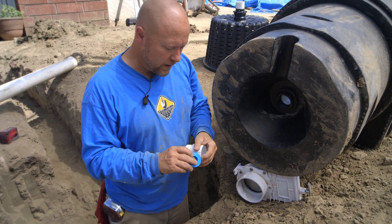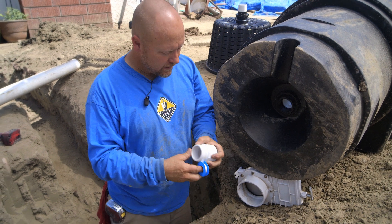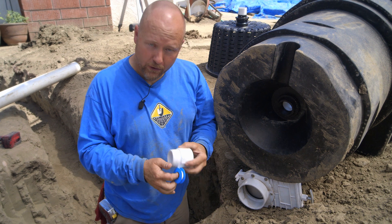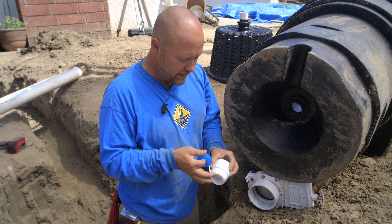We just want to follow our typical plumbing protocol. I'm gonna put some Teflon tape on this male pipe adapter, and of course glue and primer and all that good stuff. We'll walk you through the bottom of this because it's gonna be hidden as soon as I bury it.